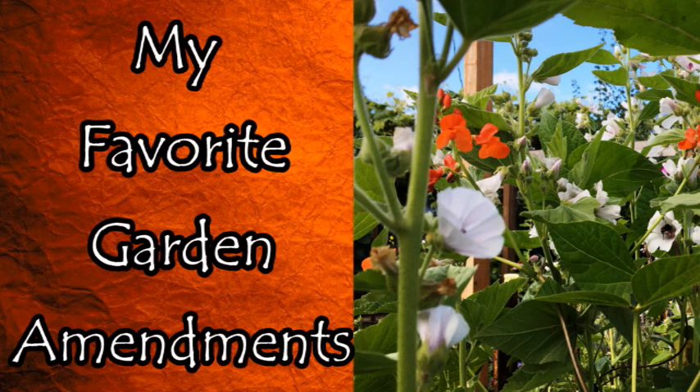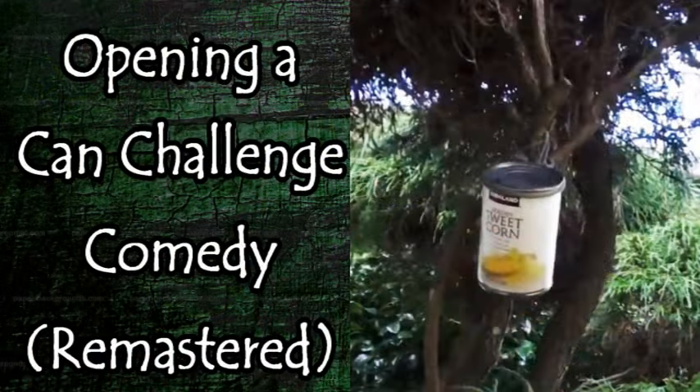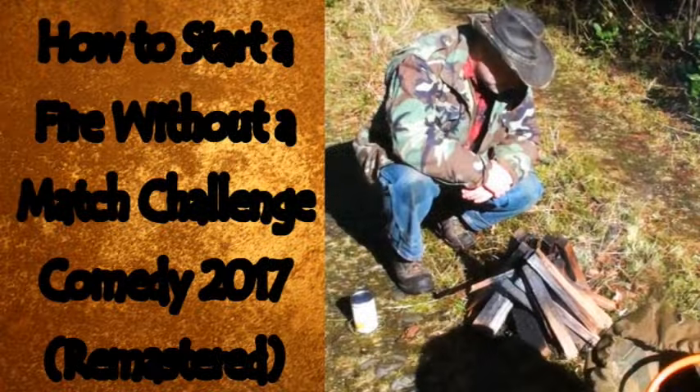I wanted to bring up the remastered videos coming out every Wednesday at least until the end of December. The last two were comedy ones from 2017 that started as a YouTube challenge from Keeping It Dutch. Texas Boys challenged Patrick for the can opener one, and there was also a fire starter challenge. In the can opener video, Patrick had something hanging around his neck as a joke — he made sure to focus in on it.